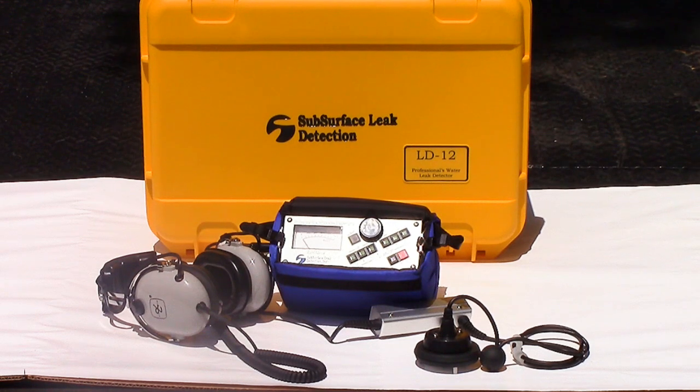The LD12 is our most popular model with plumbers, water utilities, and leak detection professionals because it's proven to be a good value.